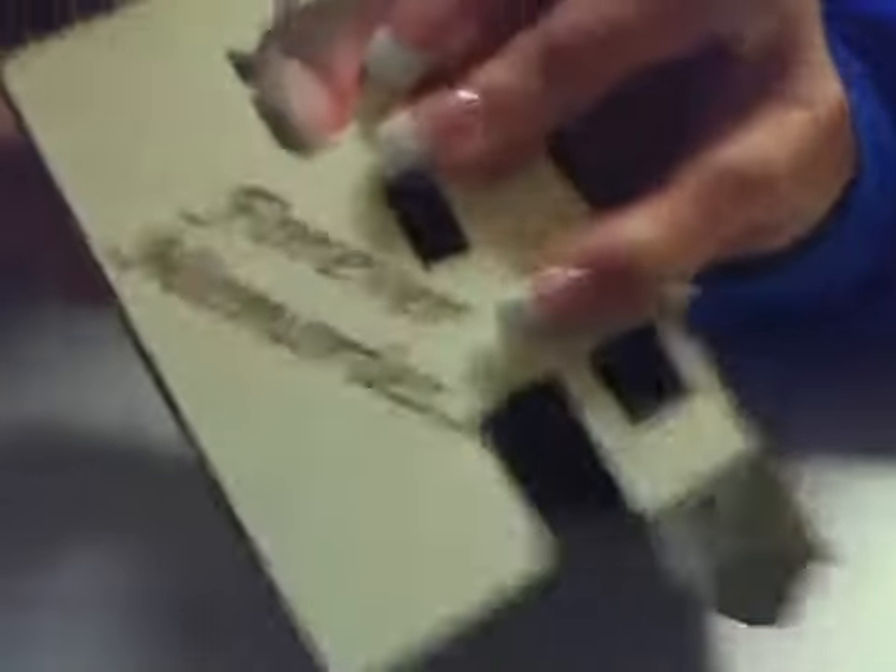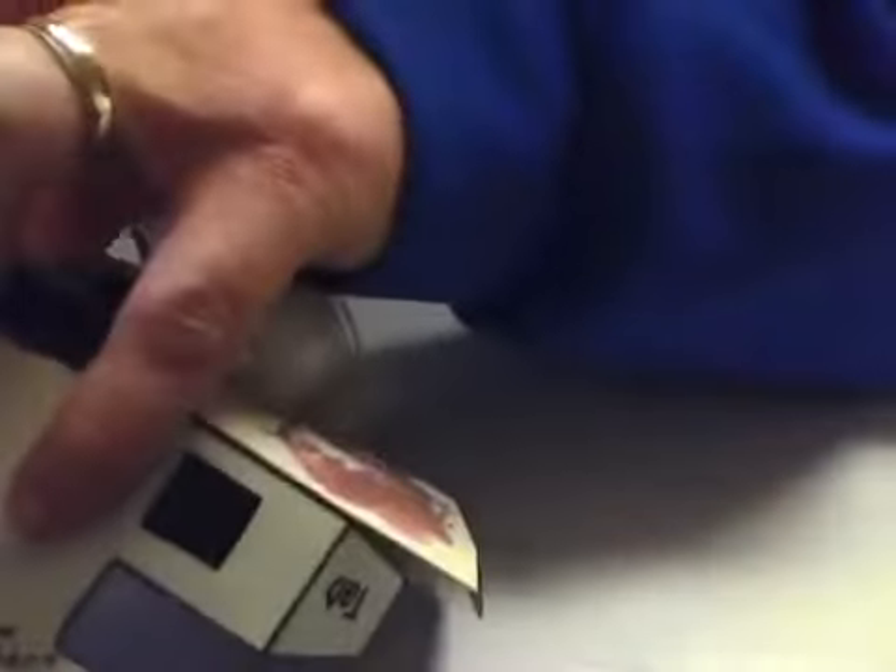The side tabs are what get folded first, so you're going to tape them into place so they don't move around while you're working. This is where it's nice to have a tape dispenser that stays in place so you can do it with one hand. Unfortunately my permanent desktop tape dispenser is empty right now, so we're using this one.